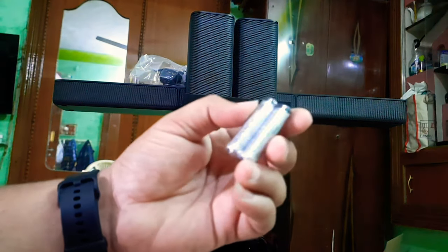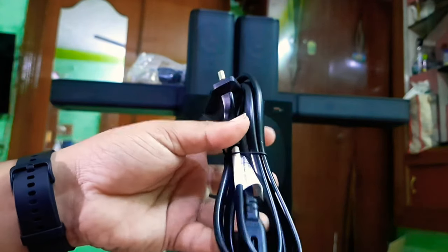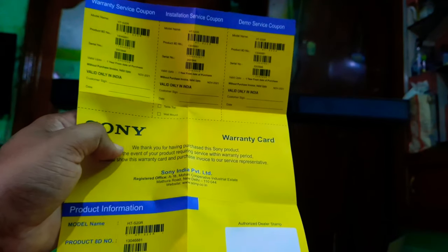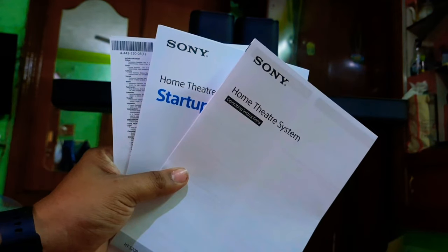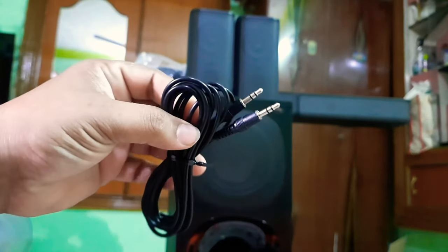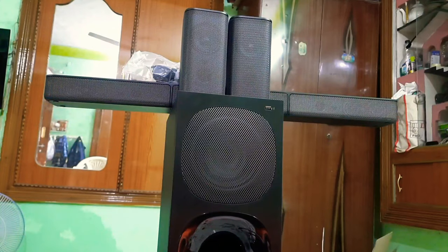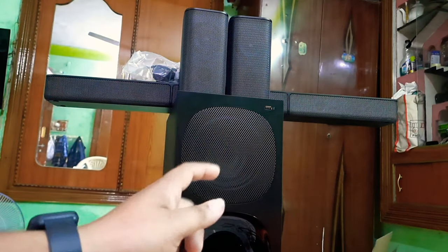Two batteries. This is the home theater, this is the cable, this is the power cable. We have a warranty card, this is the user manual guide, and this is the aux cable. We have an optical cable and an HDMI cable.